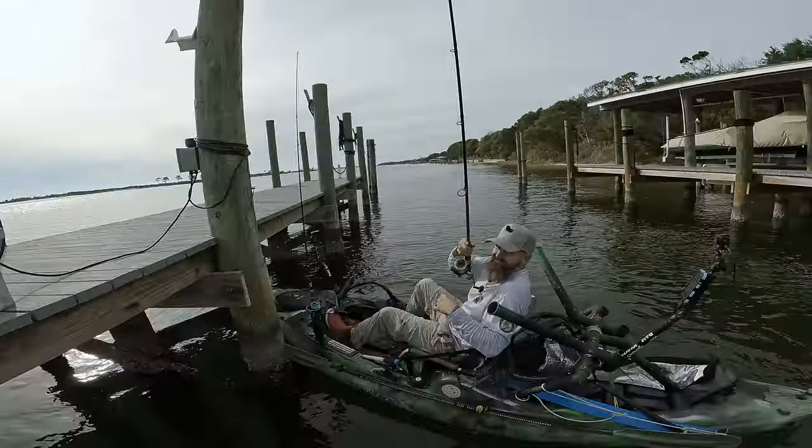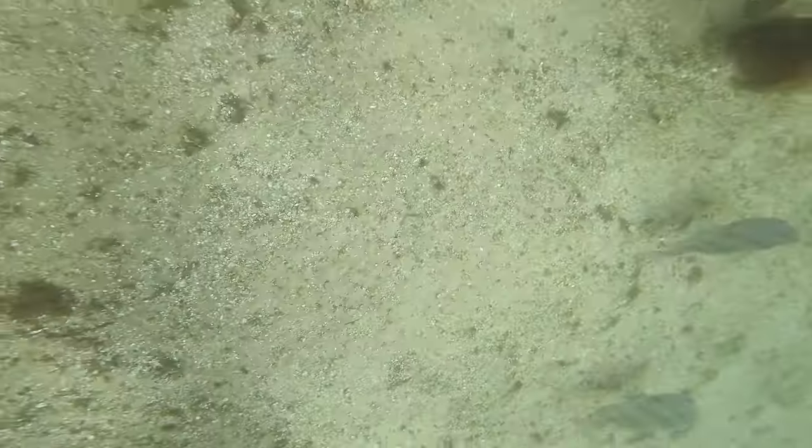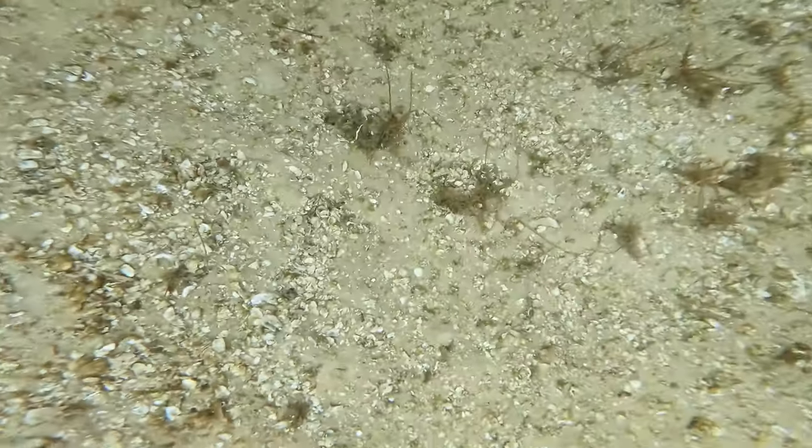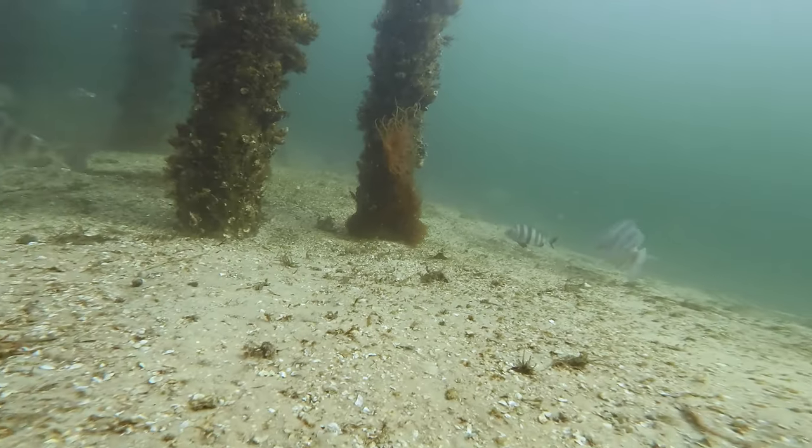We fished this area pretty hard with everything from shrimp, crabs, oysters and nothing. So we decided to drop the GoPro and see all these fish down here. We could see them from the surface but we wanted to drop the GoPro and see what they're doing down there, and they were all just kind of swimming around, not really interested in any of our bait or any of the particles on the pilings either.